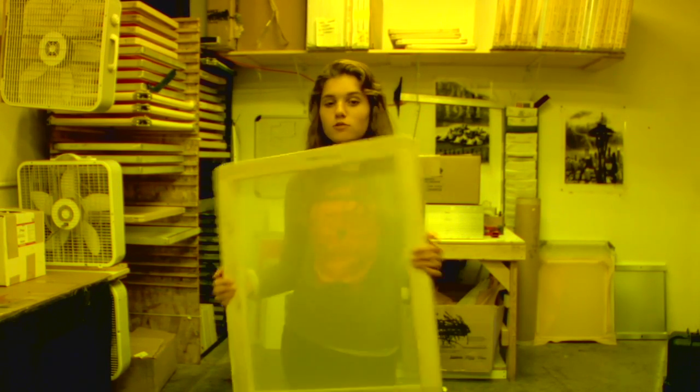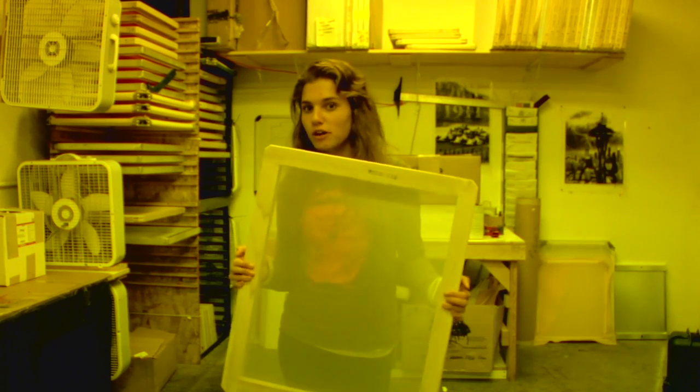Opposed to a photo darkroom, which is really really dark and you need to close the little window and expose it and all that. We don't have to do that. So in here we're going to do the screen print stencil process.